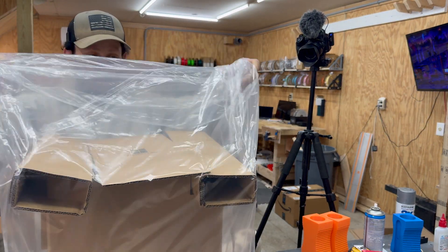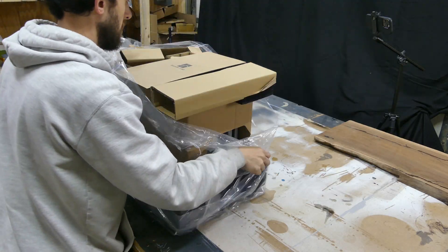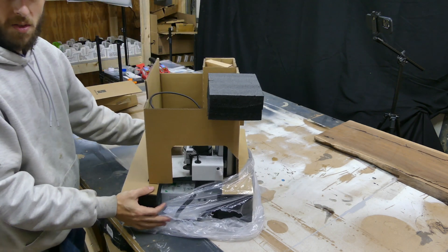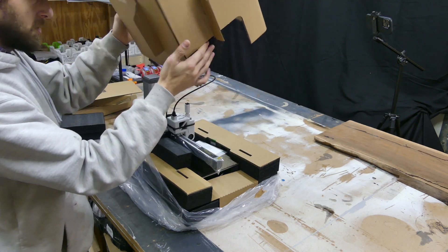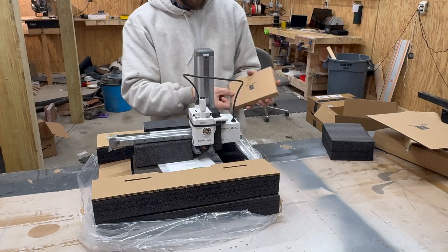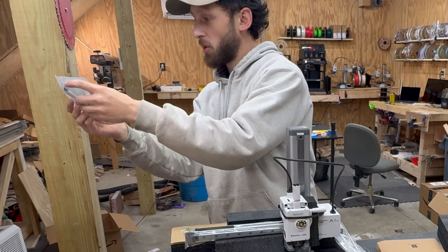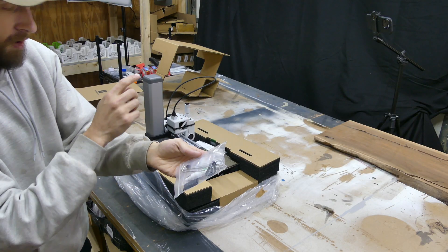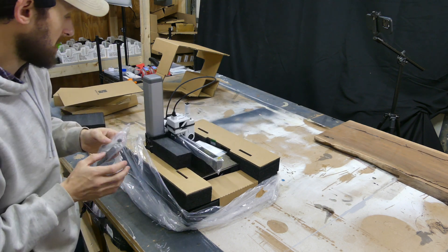Right off the bat you can take it out of the box — it's in this wrapped up bag, all nice and neatly packed. You can see everything is packed very securely. It's super easy to take off. Don't throw away your little bamboo pack — this contains all of your lubricant grease, thermal paste for the hot end, all your little tools to take it apart, as well as some replacement parts.